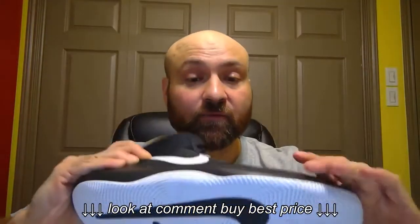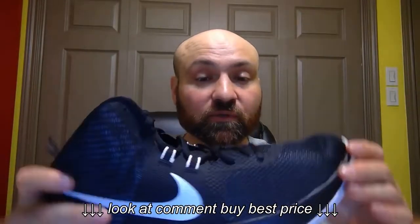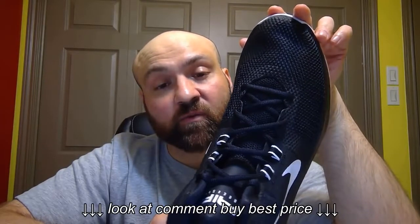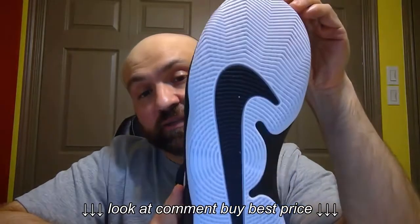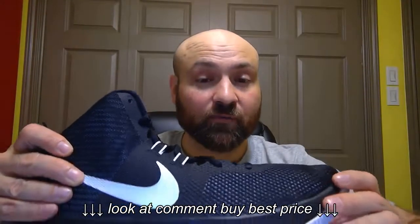These are lightweight, so if you're looking for a lightweight basketball shoe, these will do the trick. As far as width, I think they have a good width to them — my feet are wider than average — and these fit fine. The comfort level is fine, so if you're worried about them being narrow, I don't think these are narrow at all.